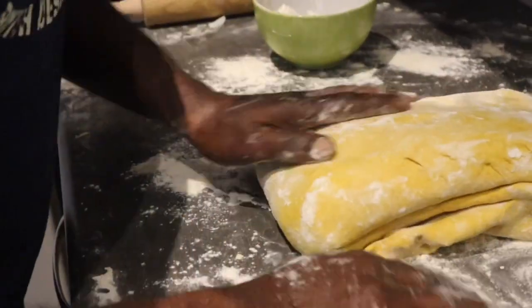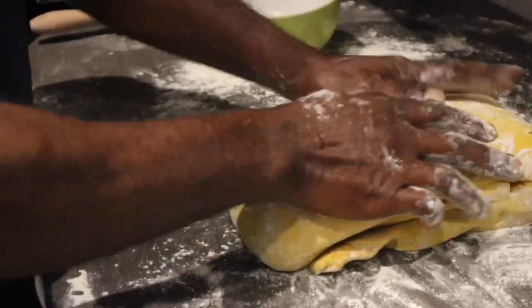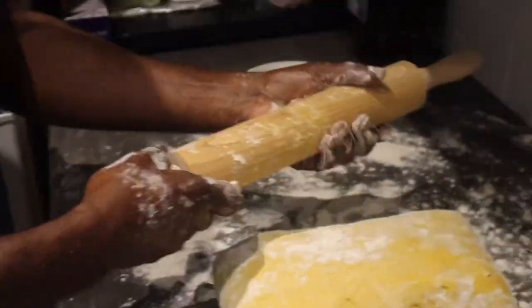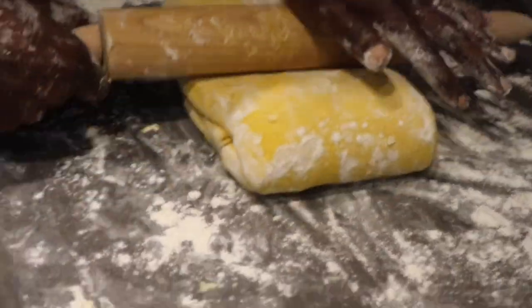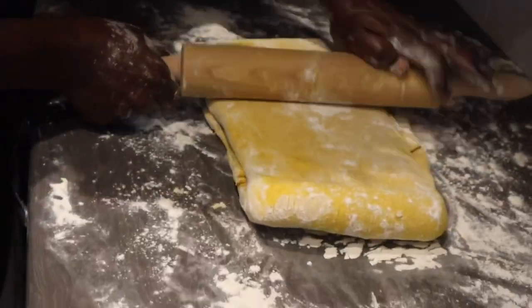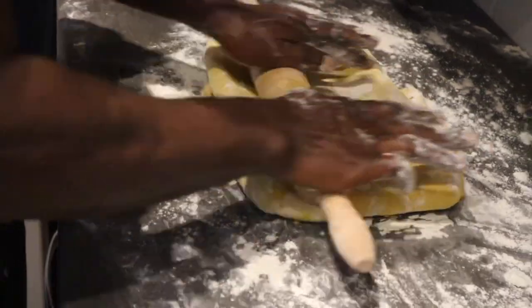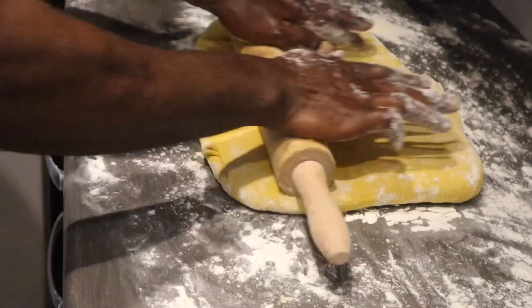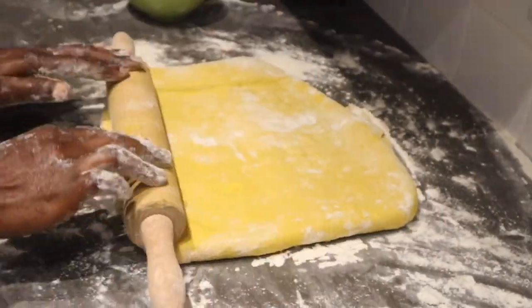Keep flouring it and ensure that it doesn't stick to the counter, and ensure that your rolling pin is properly floured as well, so when you're rolling the dough it doesn't stick together. Roll in the butter — I'm pressing it out, everything in one. When I'm finished I'll just wrap it up and put it back in the refrigerator for another half an hour.